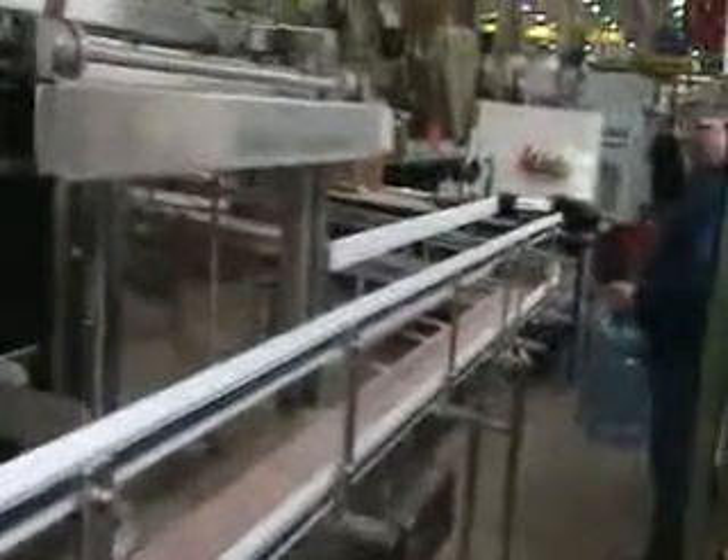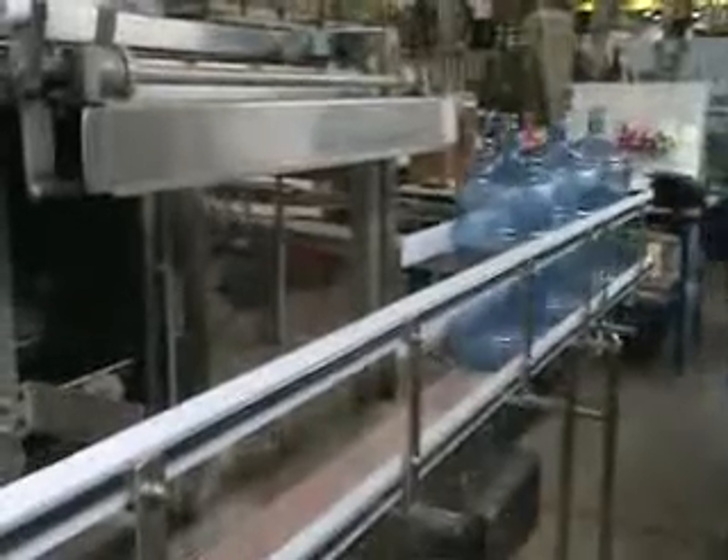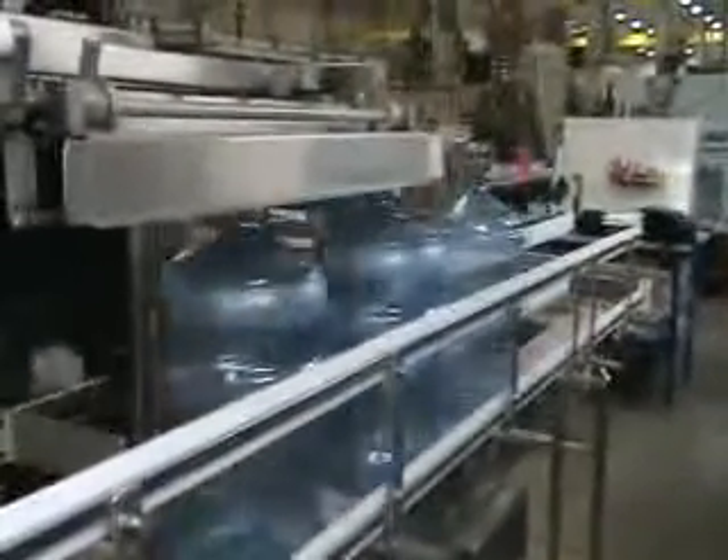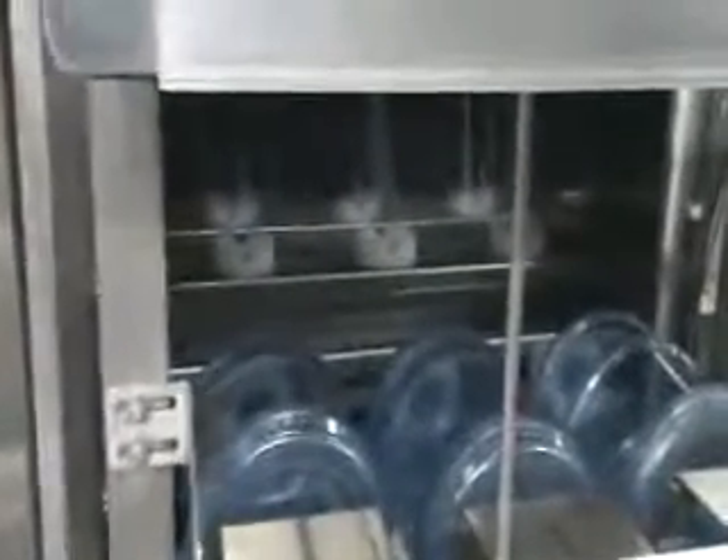I'll press the system start button. There's a system start button that must be depressed to activate the machine. Now I'm going to ask my assistant Steve to load some bottles onto the conveyor.